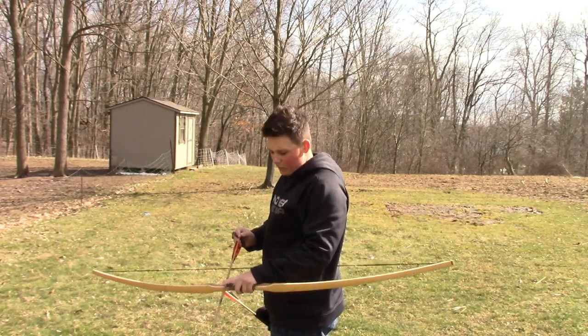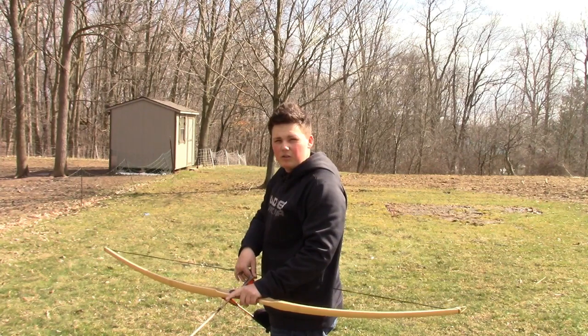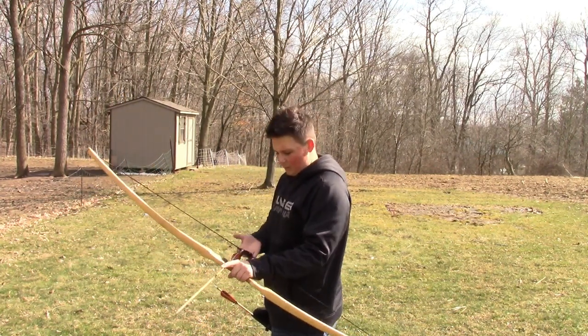I'm still not a pro at this. I've only had it for a week, and I'm only shooting at 10 yards. My groupings are still huge at 10 yards, but I'm getting the hang of it.